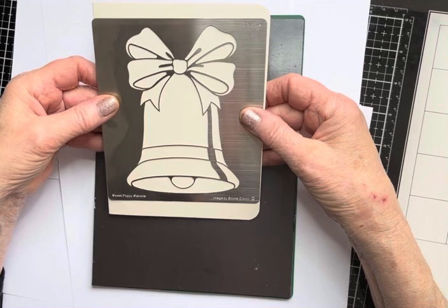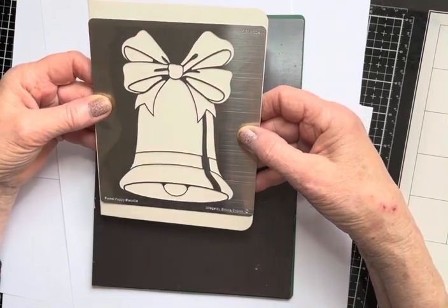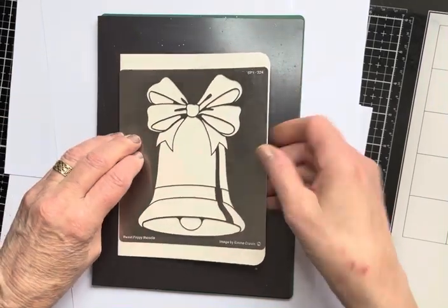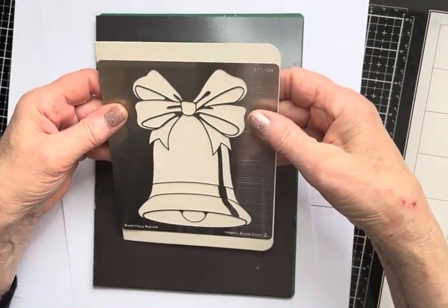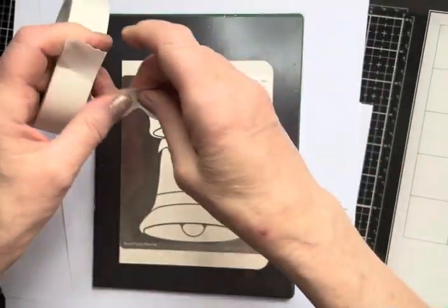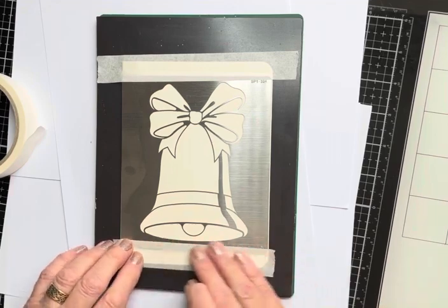Popping the stencil down and making sure that the border at the top and the border at the bottom are more or less the same width, so I know that I've got the bell centrally in the middle. It's more or less the same width as the cardstock, so I'm not bothered about the sides. Then I'm using a piece of Sweet Poppy Stencil Tape to protect the top of my card from any surplus ink flying around, and also at the bottom to protect that as well.